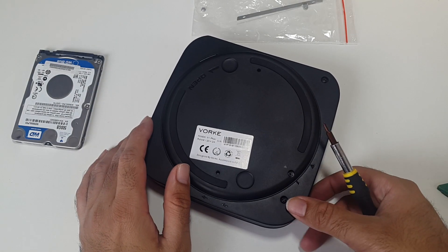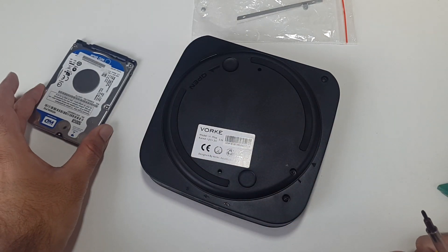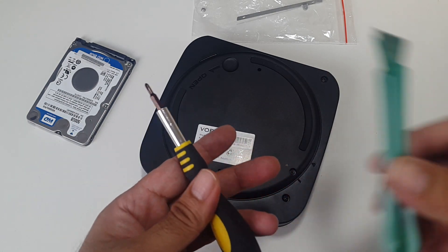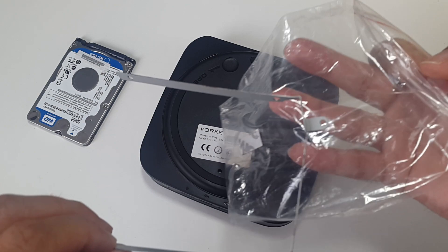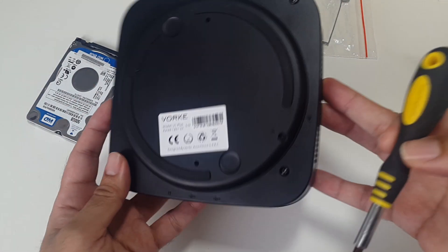So I'm ready to install my 2.5 inch hard drive. I've got my hard drive here — this is a 500GB. I believe you can install a maximum of 2TBs in this. I've got my screwdriver, my pry tool, and also what they've given us in the bag — the screws and the frame. So let's get it open and it will make more sense when it's open.